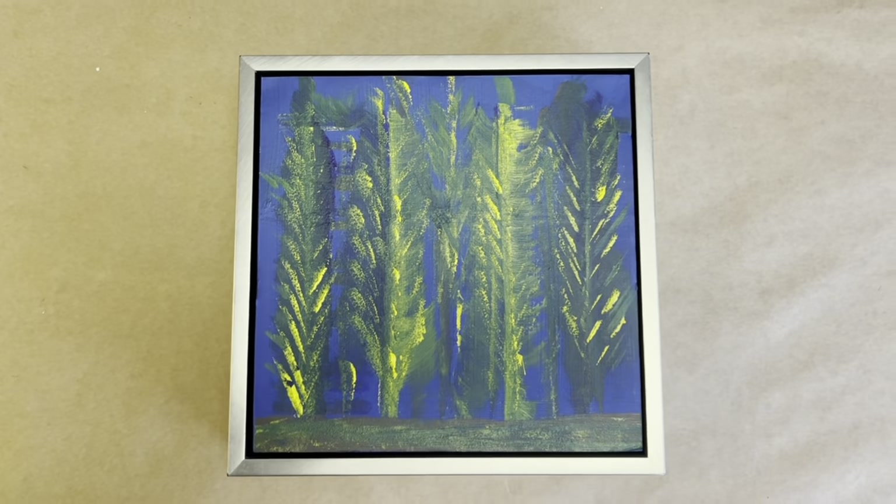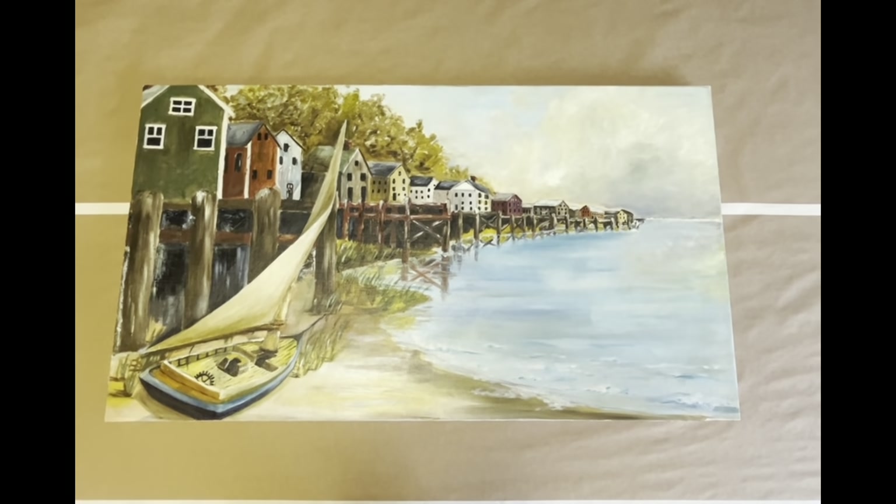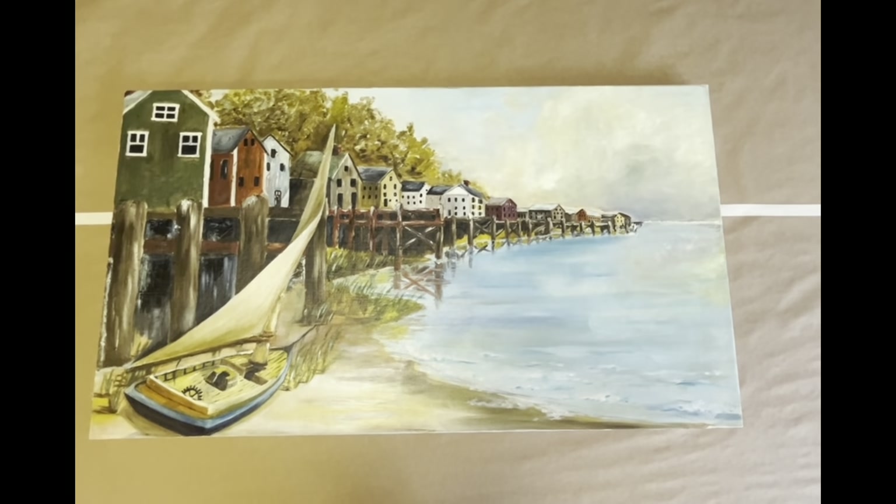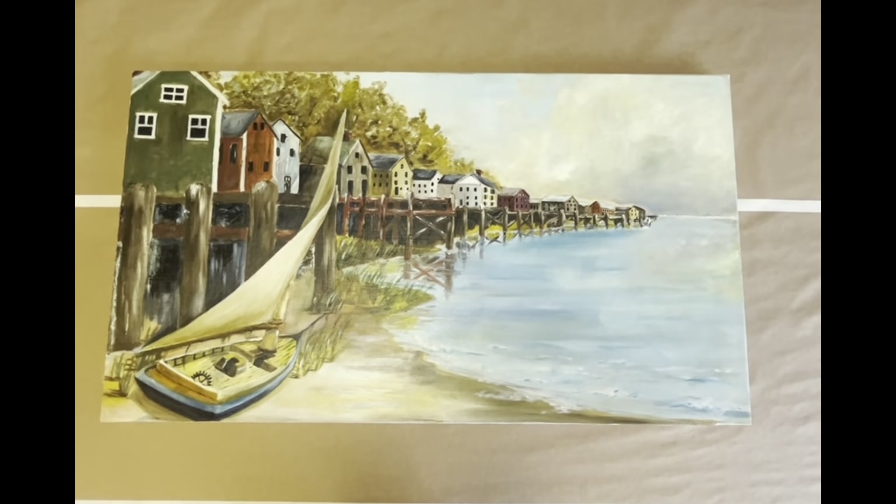What I'm working on today presented a little bit of a challenge. This is the painting I'm working on today. Before we talk about framing, let's talk about what had to be done to get it restored.